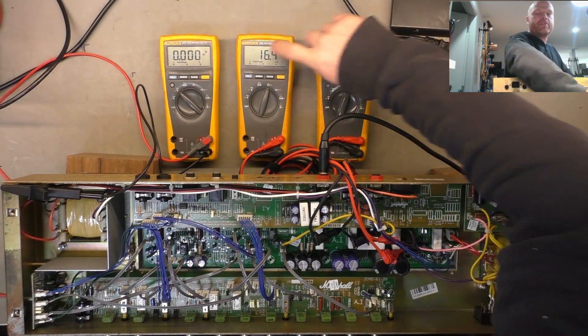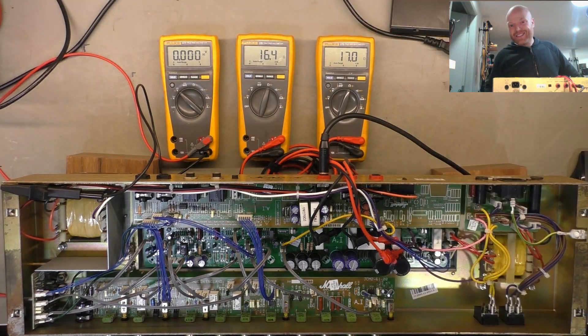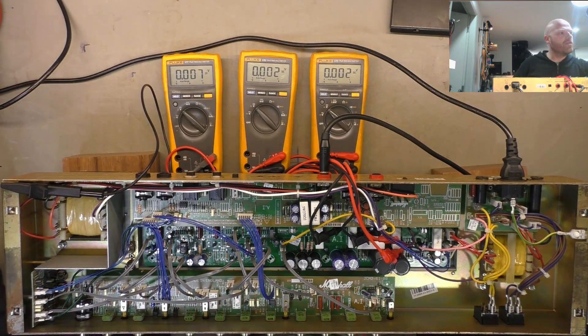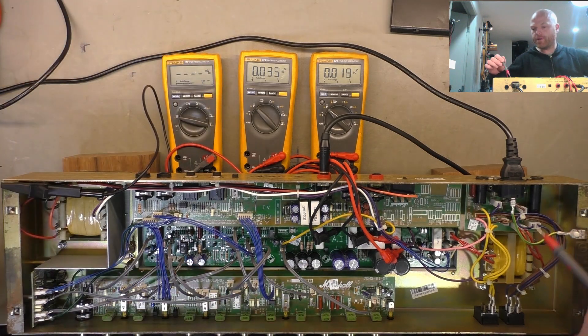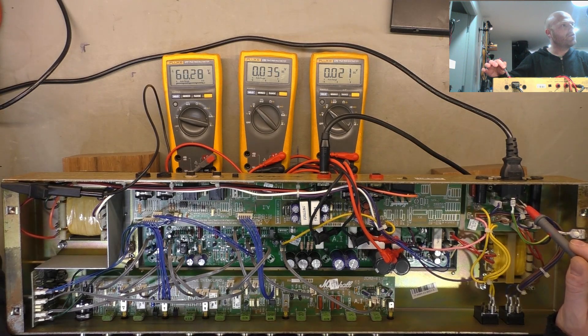Alright, once again checking the resistance of the primaries of the output transformer — 16.4 ohms on one side and 17 ohms on the other. Alright champions, it's go time. Bringing it up on the variac — drawing 6 watts, 7, 8 watts. AC voltage at 46 volts... 100 volts... 25 watts — all looking good.